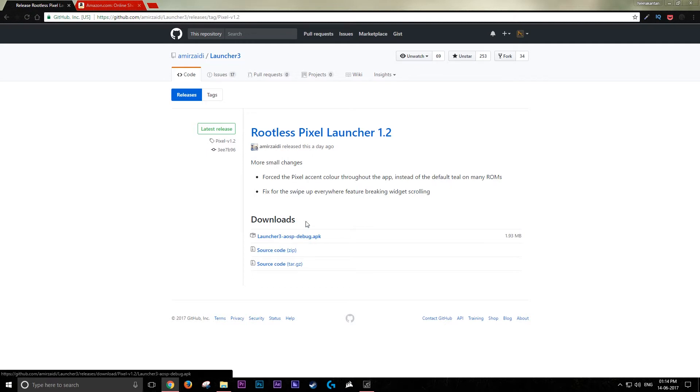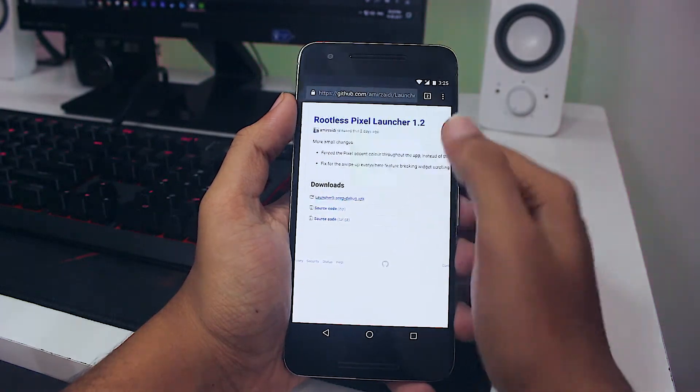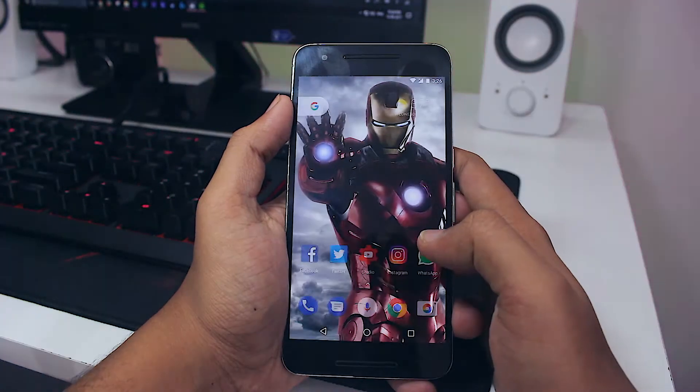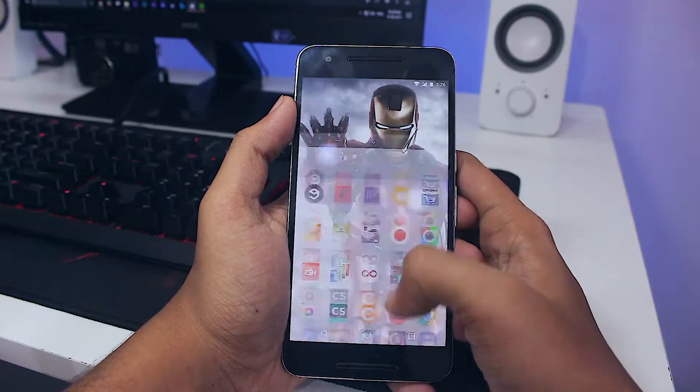It requires no root permission, no flashing, no zipping, nothing. Just download it from the link in the description, install it on your device, and once you press the home button, it will ask whether to keep your old launcher or set the new launcher as the default. Select the new launcher and you're good to go.